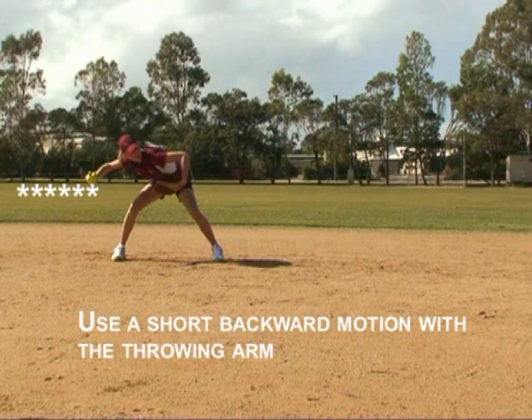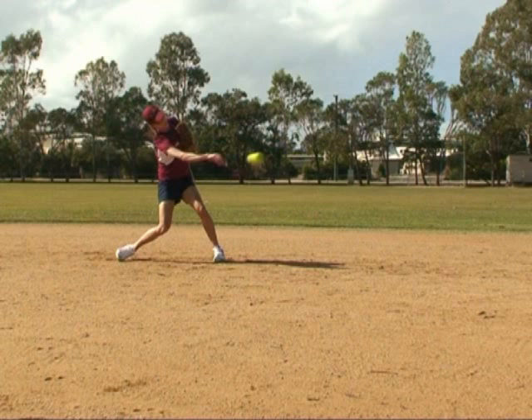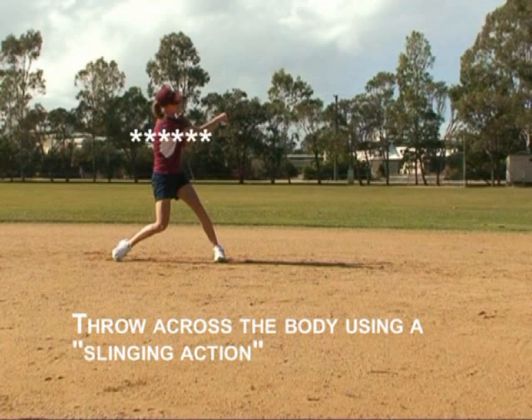Transfer the weight from the back foot to the front foot during the throw. Finally, throw across the body by moving the throwing arm horizontally from one side of the body to the other — rather like a slinging technique.